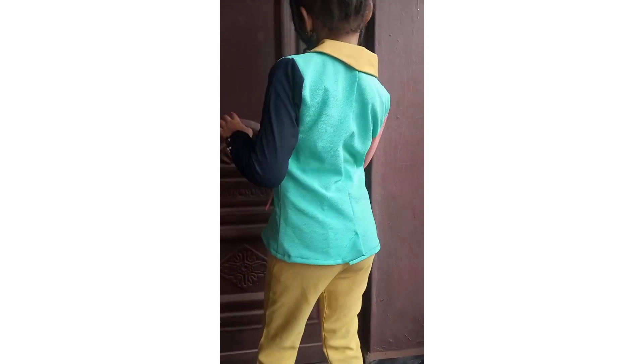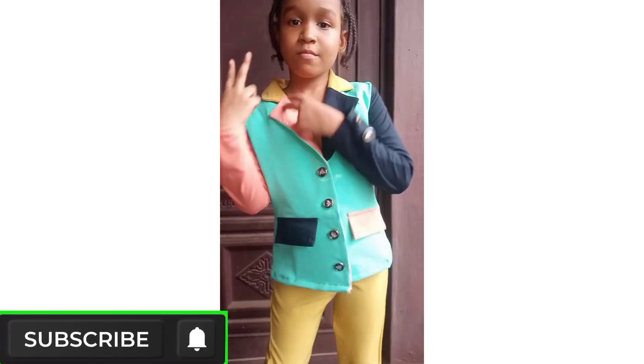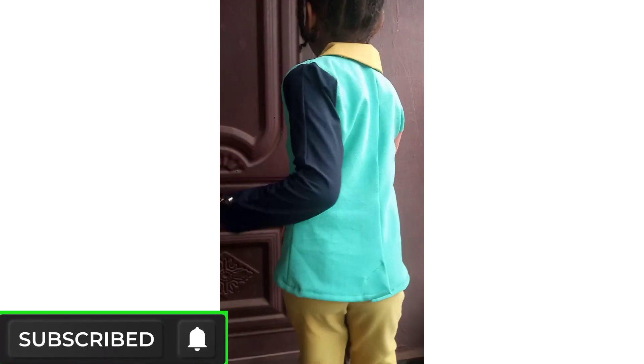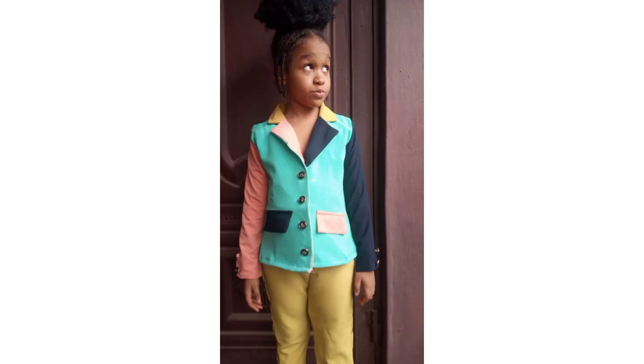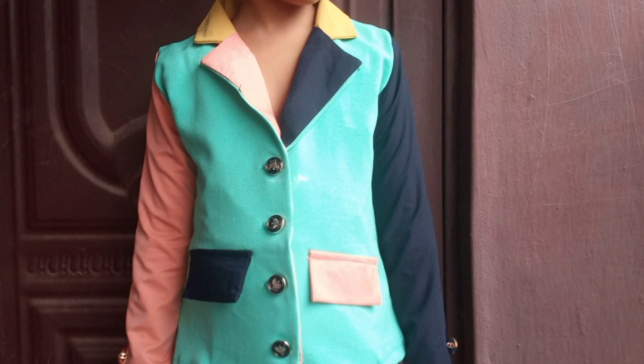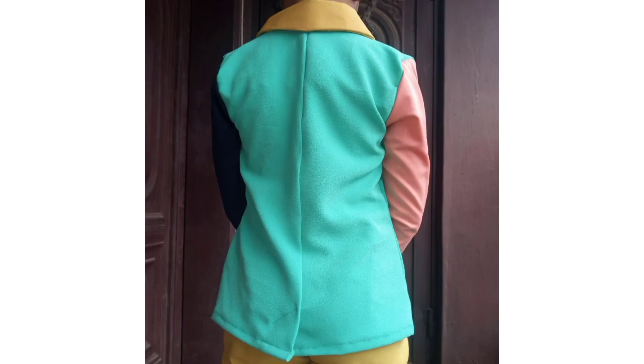Hello and welcome to my channel. If this is your first time stopping by, you're so welcome — please subscribe and turn on the notification bell so you get notified whenever I post a new video. In today's video I'll be sharing how to sew this blazer jacket for kids. I also have a video on how to draft this pattern — the link will be in the description box below. If you want to sew this smashing trouser too, I have a tutorial on that as well. Let's get started.